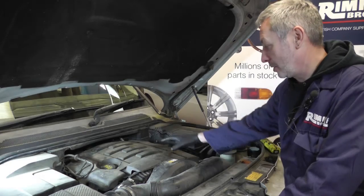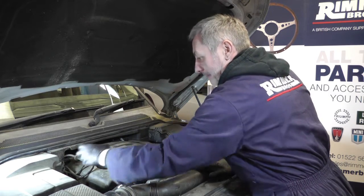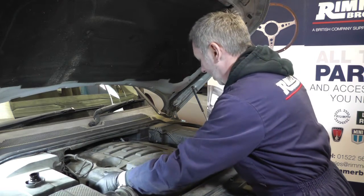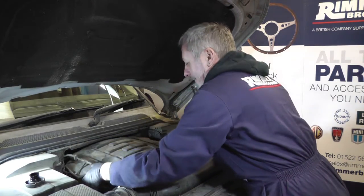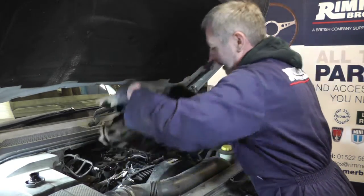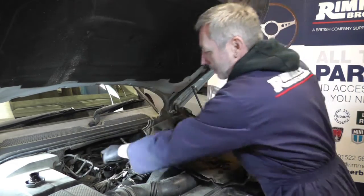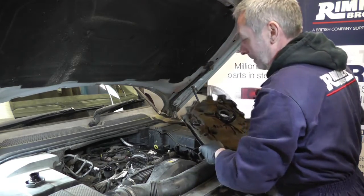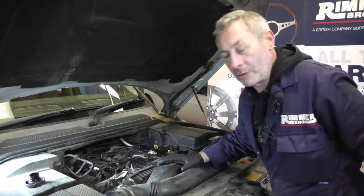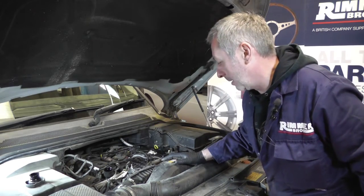To gain access to the top of the engine where the oil filter is, you release the oil filler cap and pull up the top cover. The top cover is just held on by these little rubber bobbins onto the little knobs all the way around. Once the cover's off the top of the engine we can see the oil filter in the center.